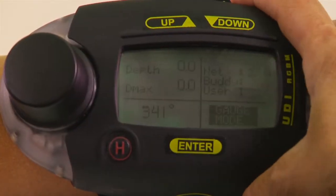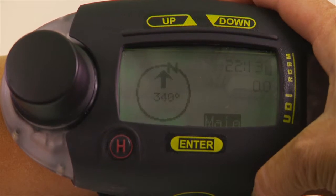As a dive computer, the UDI offers full Nitrox capabilities and a digital 3D compass.